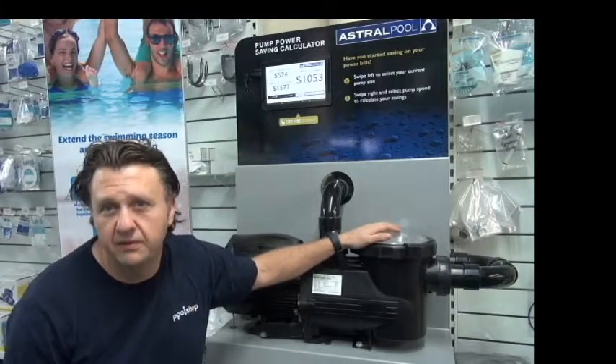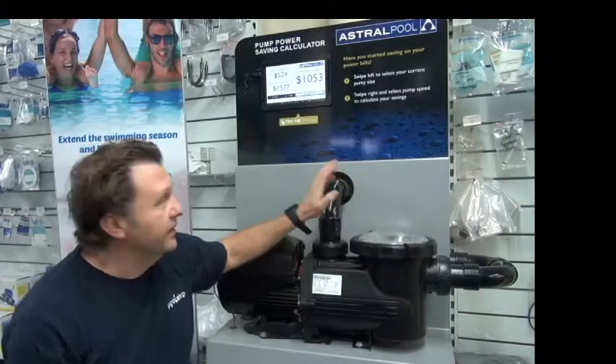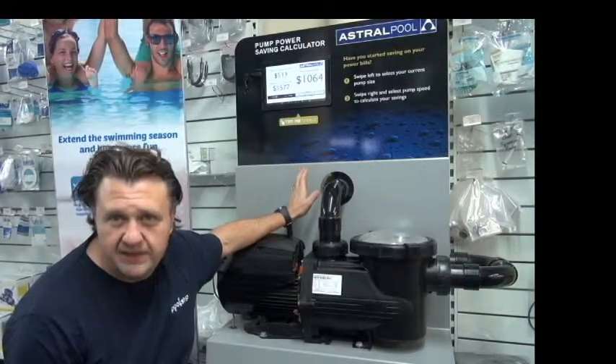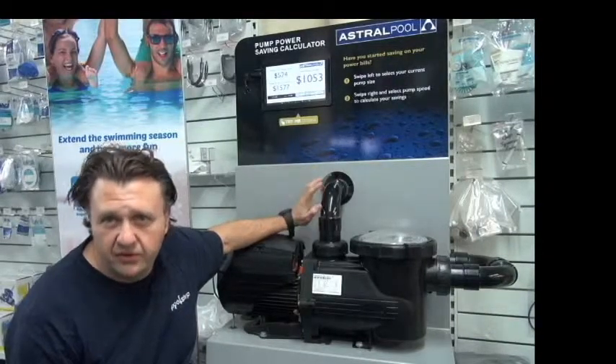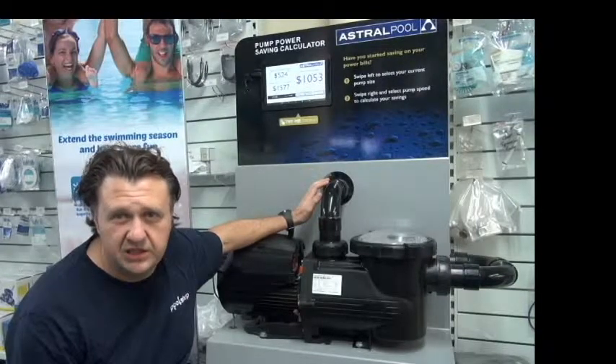So when you halve the speed of a pump, you quarter the cost of running it. I've set this pump up at the cost of 30 cents per kilowatt hour. That's reasonably realistic — possibly in Australia it's between 25 cents up to 40 cents depending on the location.